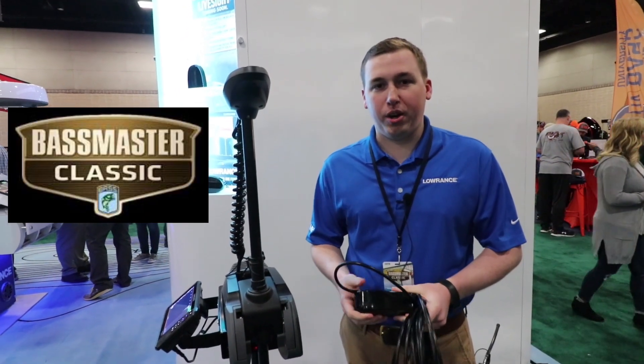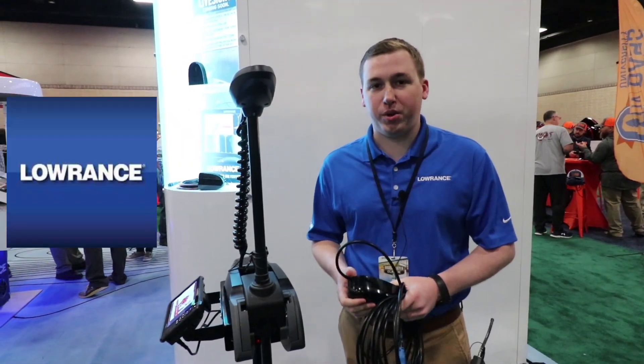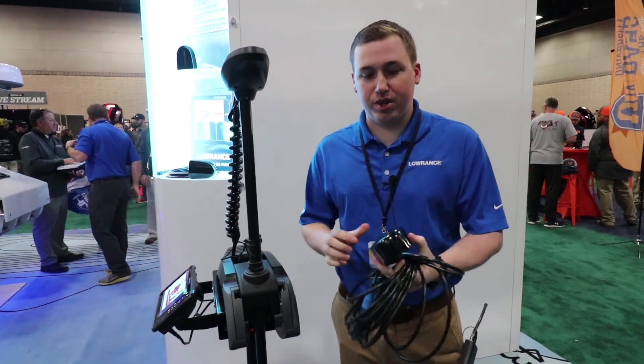Hey guys, I'm Matthew Laster. I'm the product manager for Lowrance and we're here at Bassmaster Classic 2019 and I've got the cool new LiveSight transducer here.